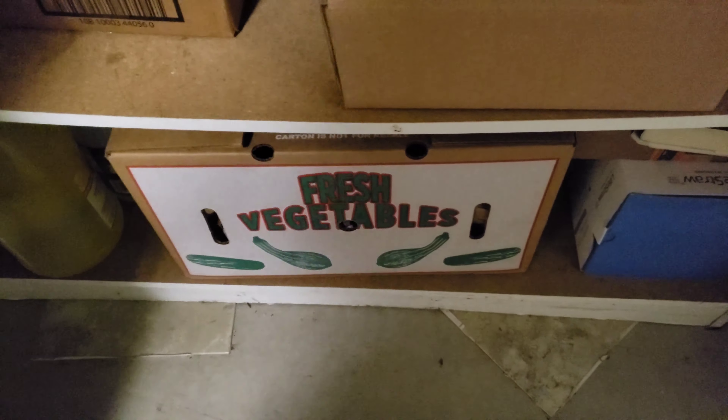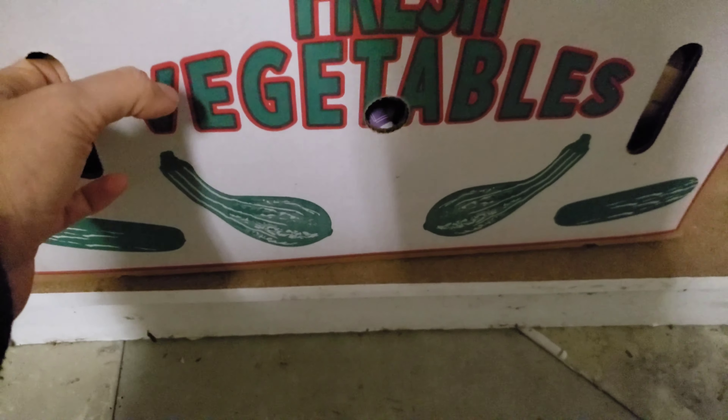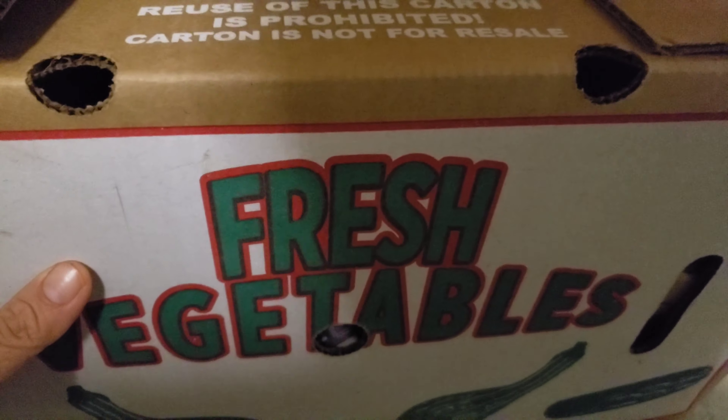Back in October — I think the week of the 11th or the 17th — Cost Less Foods had 10-pound bags of russet potatoes for $1.88, and I picked up two bags. I stored them in here.